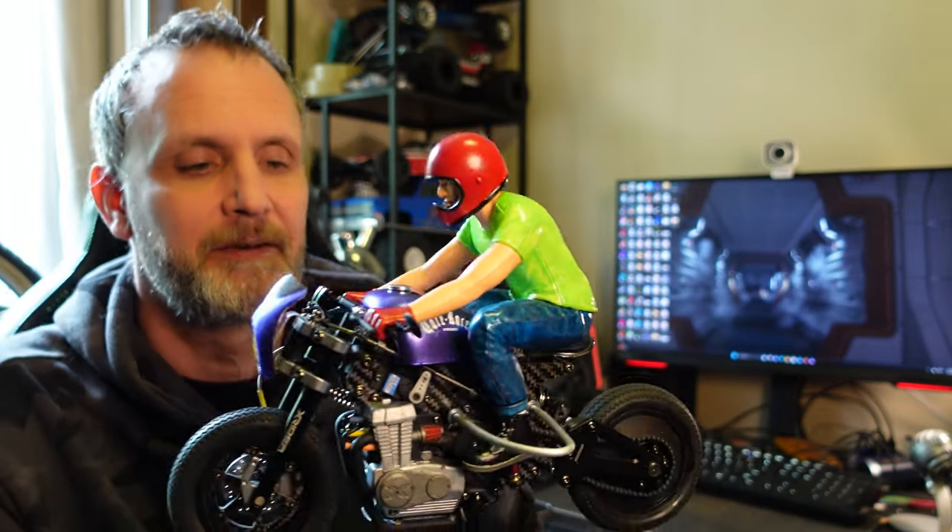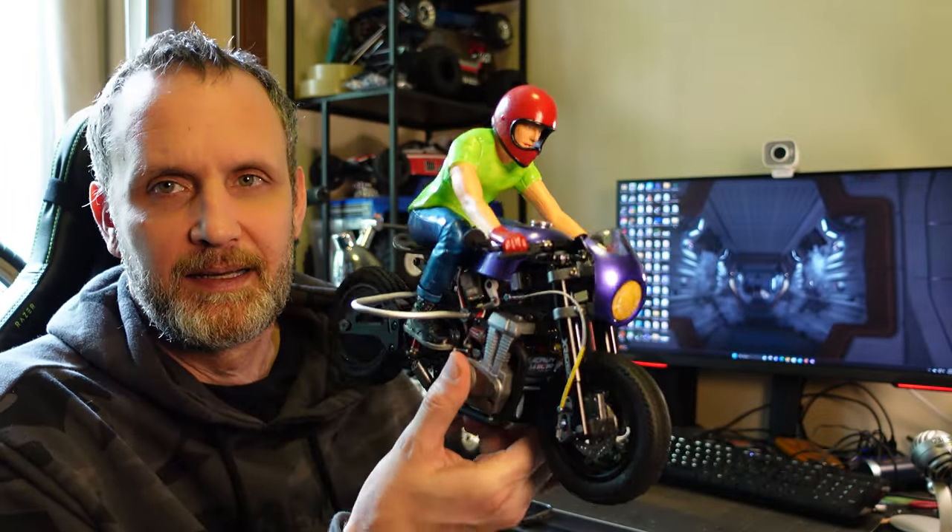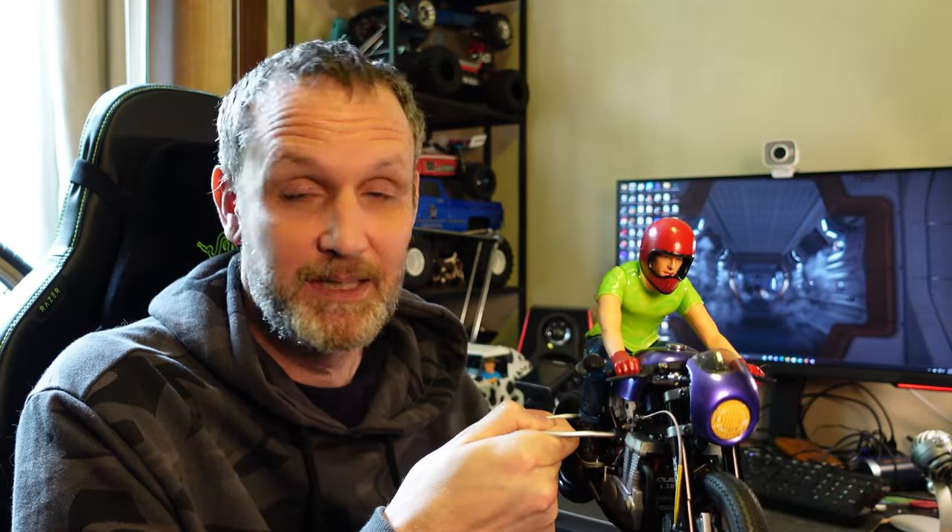It's finally done — my cafe racer kit is complete. Today we're going to take a look at it. I'm going to take it outside and crash it for the first time, because that's what's going to happen. It is a motorcycle — I'm going to take it out and try to drive it. It's a nice sunny day out, so the footage should be good. We'll see how this cafe racer works.